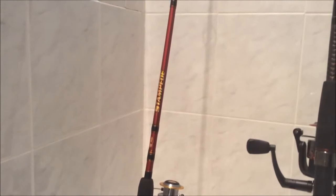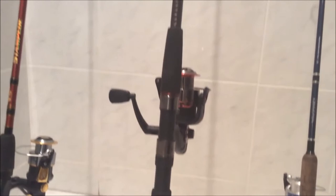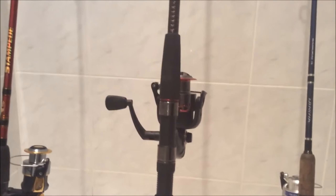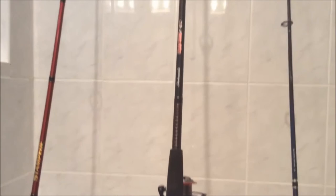Next up, the Shakespeare Ugly Stick GX2. You've seen this in a past video — go check that out on our channel. This is the 7-foot, one-piece heavy rod version. That's just the reel that comes with it. Great combo — I paid around 50 bucks total at Dick's Sporting Goods. I get all my stuff from either Dick's Sporting Goods or Bass Pro Shops.